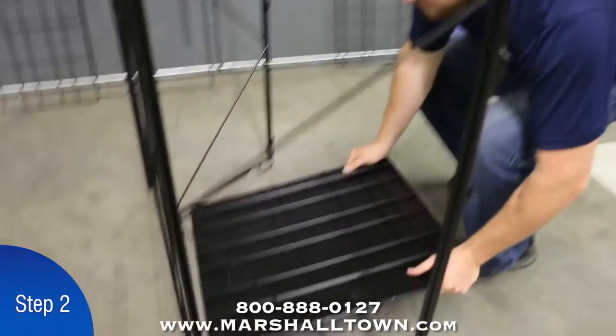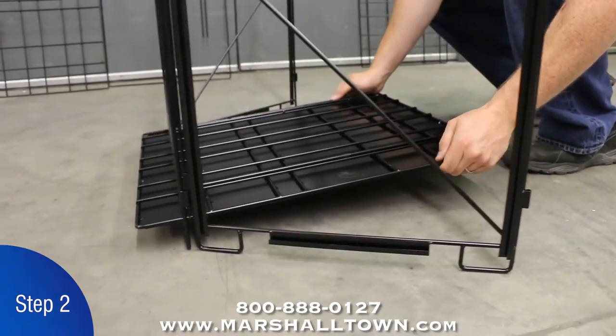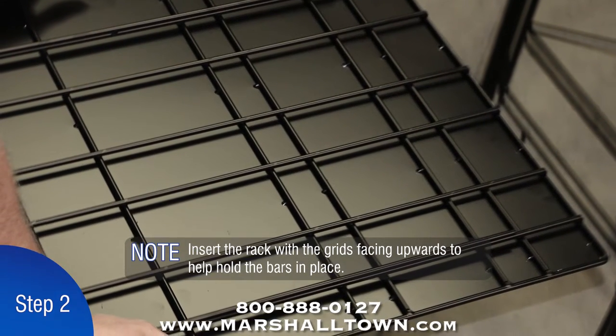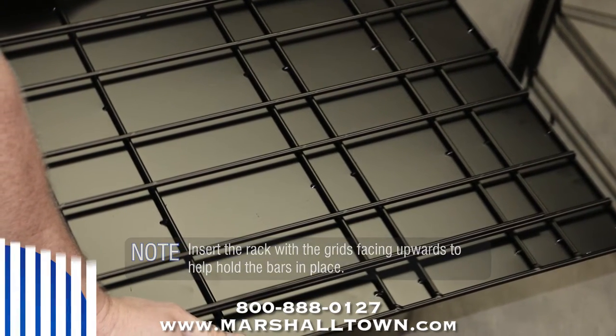Step 2. Insert the bottom rack into the lowest slot on the back panel. Note: insert the bottom rack so that the grids are facing upwards to help hold the bars in place.